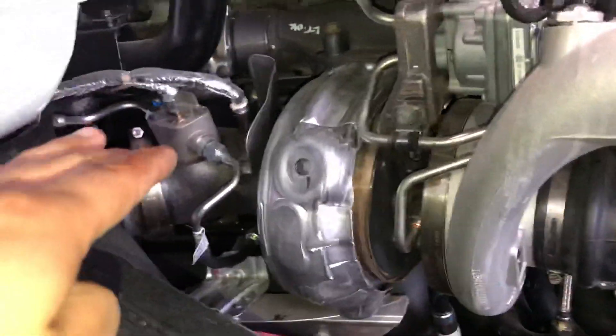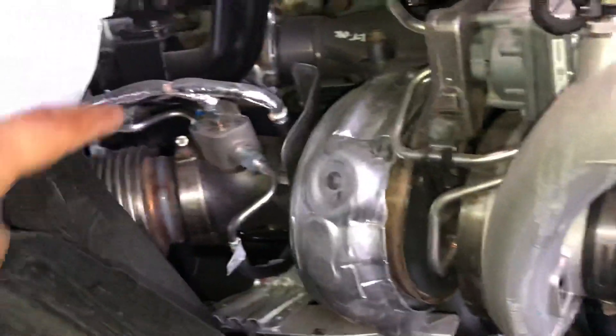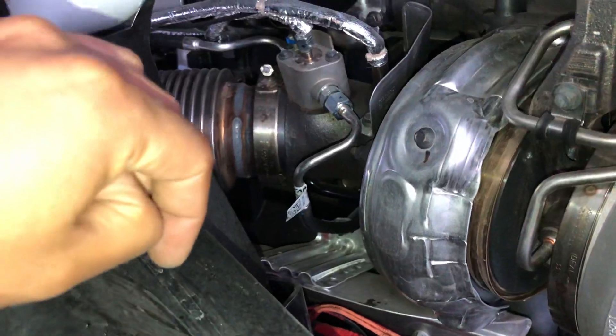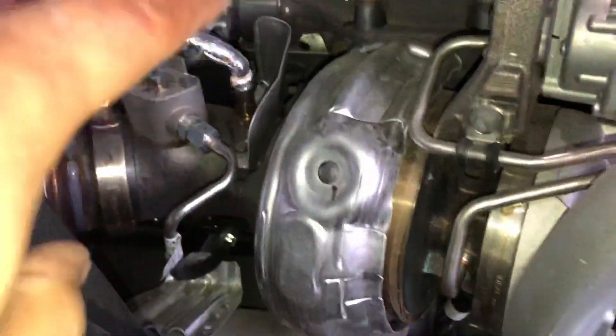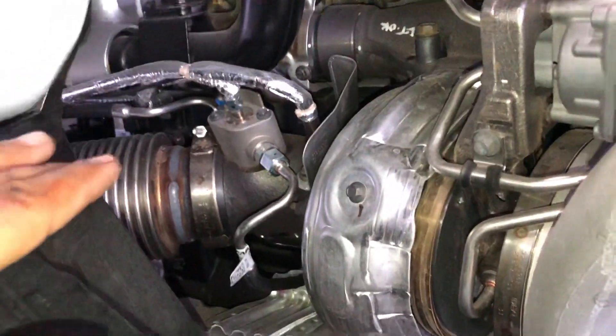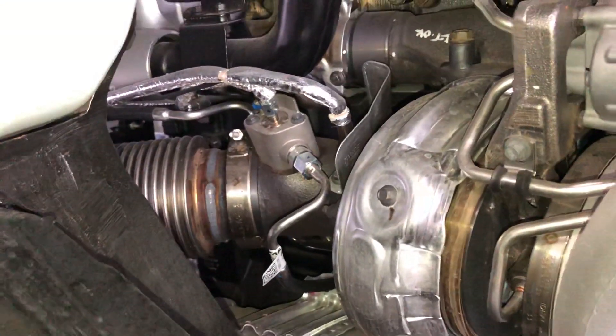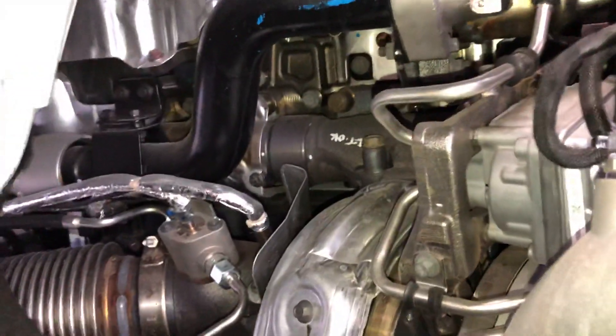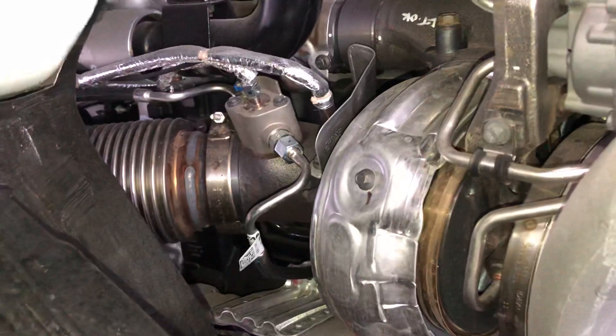The main improvement I can see is the turbo — it's now a single turbo, which makes it easier to work on. I really like that. You can see the injector over there, and the knock sensor as well. They improved so much of the design that as a technician, several things are clearly easier to work on compared to before.